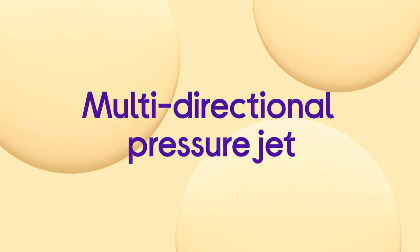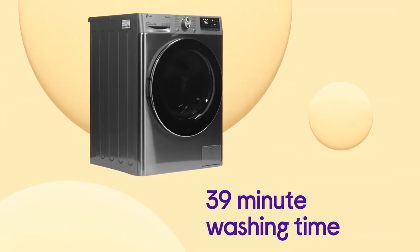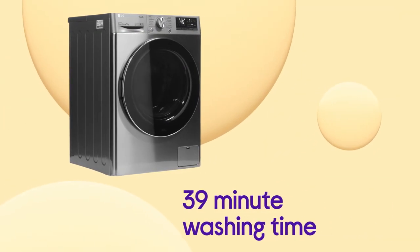It uses a multi-directional pressure jet to spray water directly onto your clothes, which cuts down the washing time to just 39 minutes.